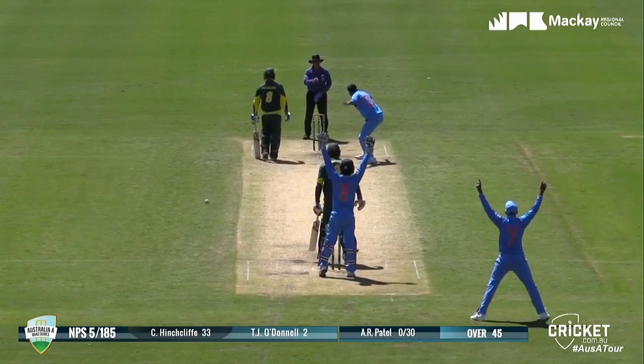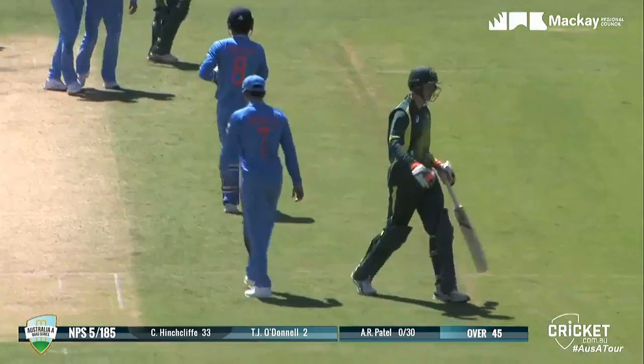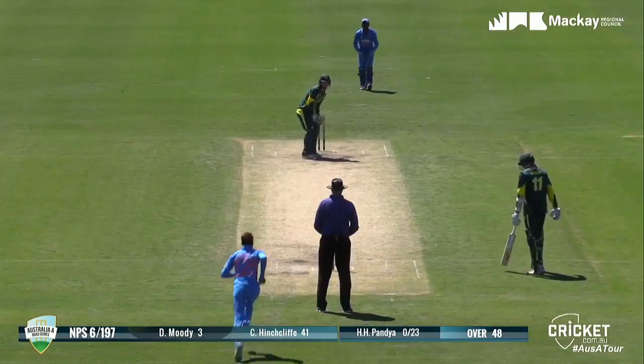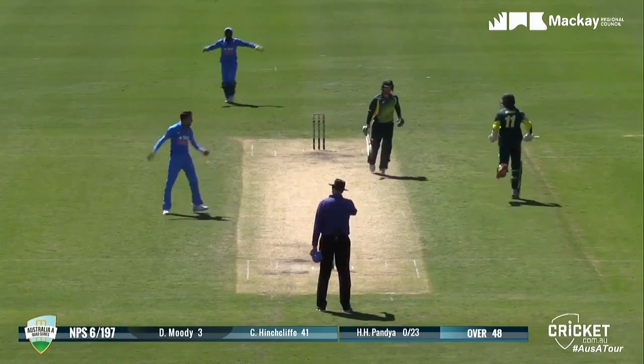Bat and pad together again, and he's been given — it's hit the pad first, just prodded forward a little bit, and he's gone. Just one shy of 200 now for the NBS. Goes across his wicket, that's going to be close — and it's out.